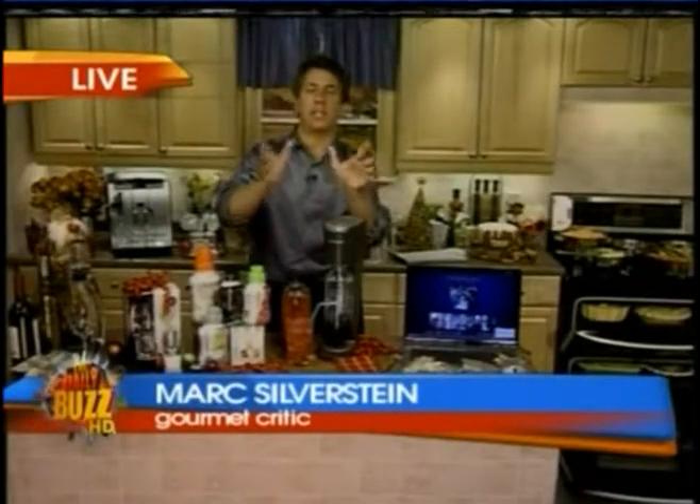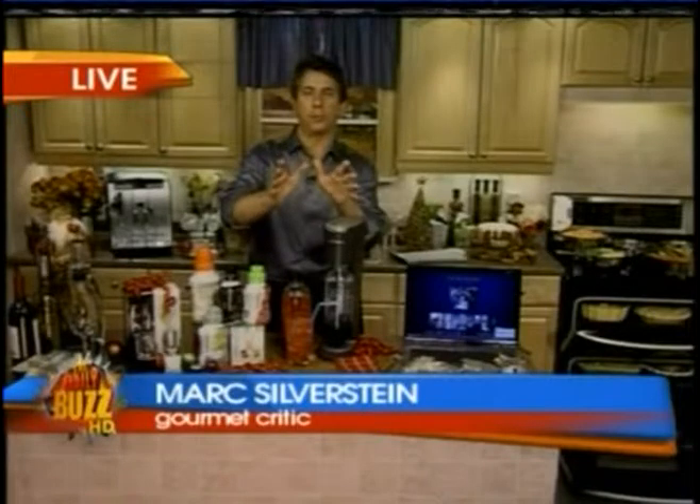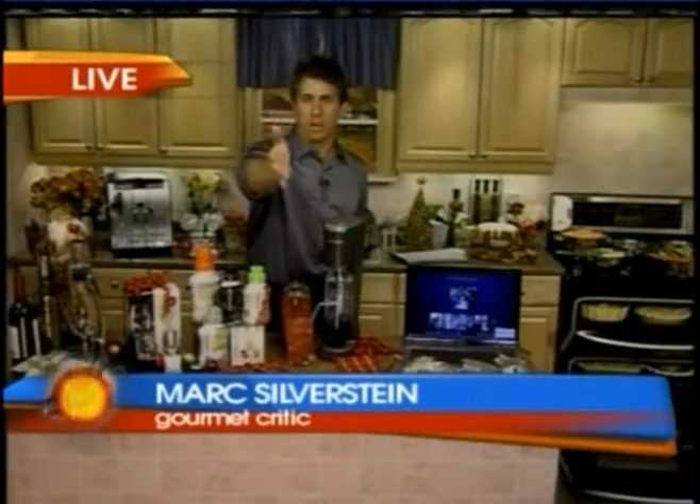Good morning. For me, it's all about having the right tool so you can spend time with your guests. That's what the holidays are all about. So what are some must-haves that we need for this holiday season?